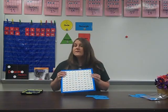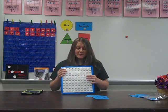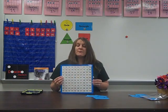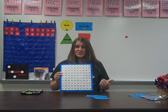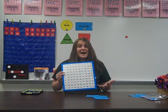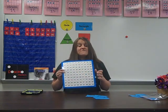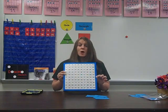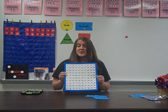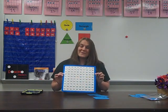Using the hundreds chart in all of these ways and playing games with it really helps students learn how to calculate mentally and sets that foundation. When we work with the hundreds chart all the time, we want them to be able to start visualizing it in their head without looking at the chart. The main focus is to help students visualize, which will improve their ability to calculate mentally and help them when they go to the upper grades. Thank you so much for working with your child at home, and thanks for tuning in for this video about the hundreds chart.